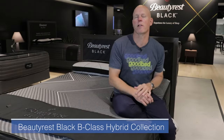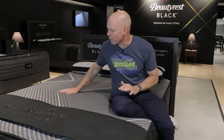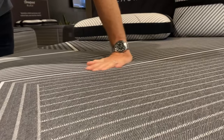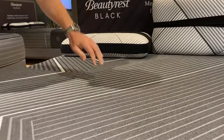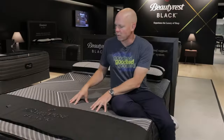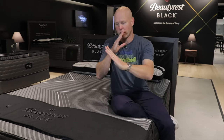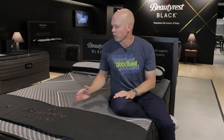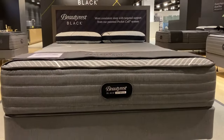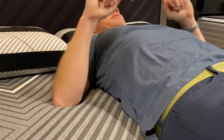Now we've moved over from the quilted side of the collection to the hybrid side. In Beautyrest's terminology, hybrids tend to look like this: they have a stretch cover with no quilting, premium pressure-relieving foams — typically memory foam — right below that cover, and of course a pocket spring support unit. From a nomenclature standpoint, Beautyrest refers to its hybrid models with the letter X, so their hybrid B-Class models are called BX-Class. This is the BX-Class Firm, which is now the entry-level model on the Beautyrest Black Hybrid collection, and we would classify this as firm on our softness spectrum.